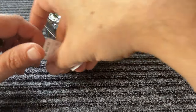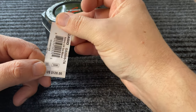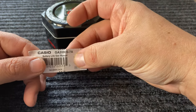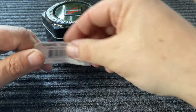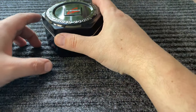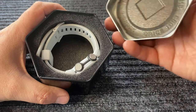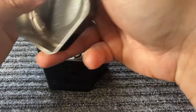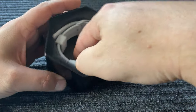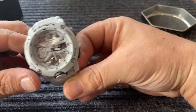Now this one in particular has an MSRP of $120, but I'm going to post below where you guys can get this watch. All right, so let's open up and see what we have. It actually has that on top, and here we are, guys — the Casio G-Shock.